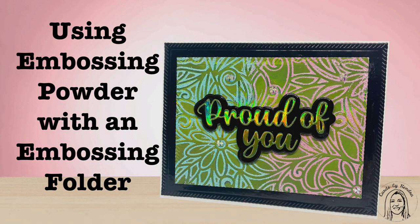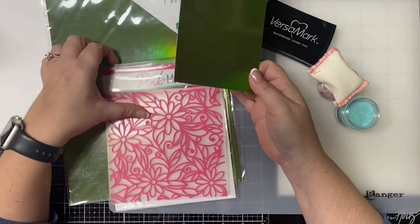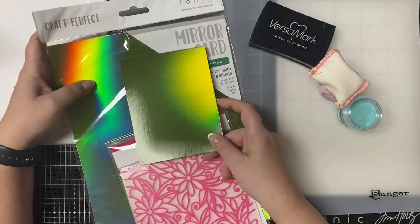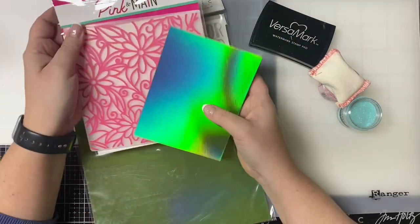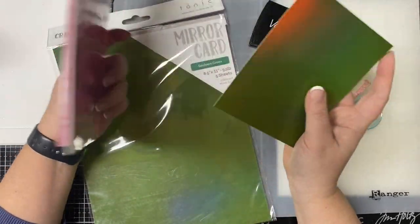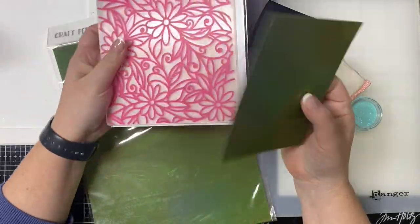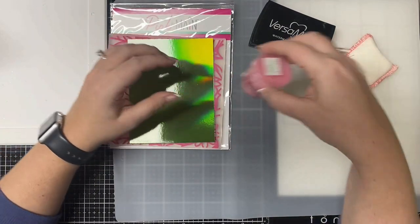For my project I'll be sharing how I made this quick and easy card using embossing powder with an embossing folder. I'll be using this green mirror cardstock by Craft Perfect from Tonic Studios. When you tilt it, it changes color and it's just beautiful. I'm also using this new embossing folder from Pink and Main from their latest release — it's called Daisies and it has beautiful flowers and leaves.